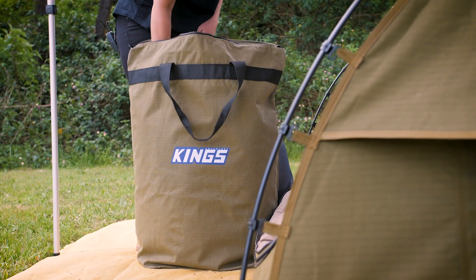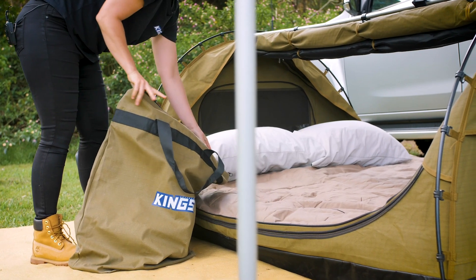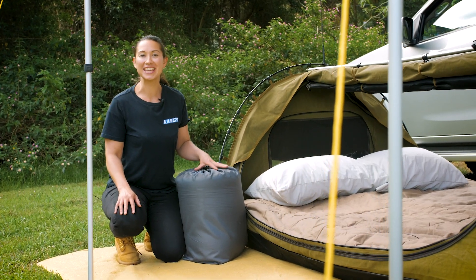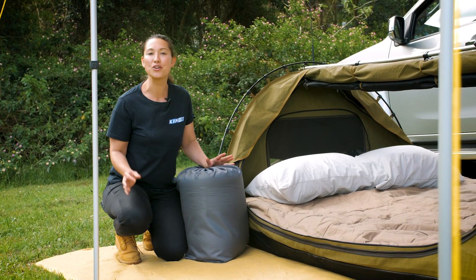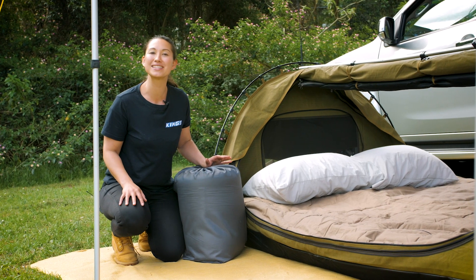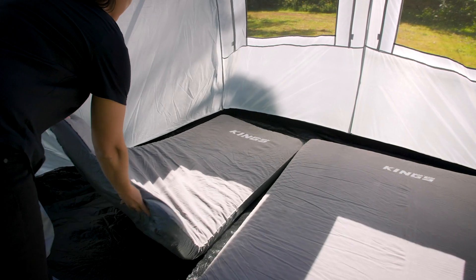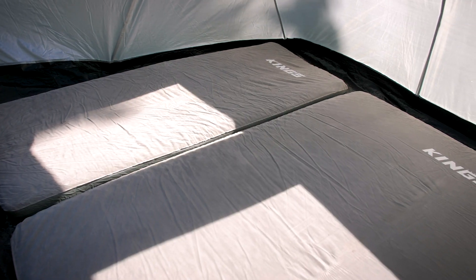It's perfect for storing bedding whilst travelling and there's heaps of room inside. Or you can add an Adventure Kings King Single Self Inflating Mattress, which is made out of the same 100 millimetre foam base, soft lock top and PVC flooring as the queen size mattress. You'll have a comfy camping option for the kids too — how's that for an awesome family set up?